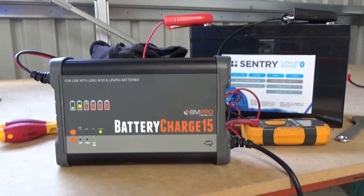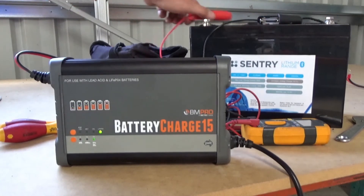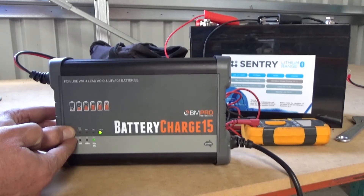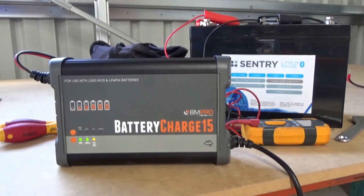Now as I mentioned earlier, this BC15 from BM Pro can also be used as a constant voltage power supply. Let me show you how. Disconnect the battery first. If we hold down these two buttons for about 5 to 10 seconds, we'll get all of these lights across the bottom coming on constantly. Once they're all on, it's now outputting at a constant voltage and can be used as a standard 12 volt power supply.